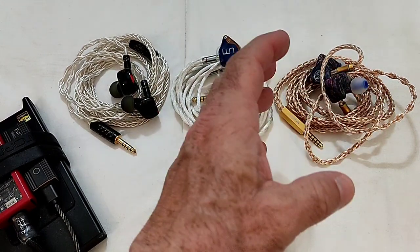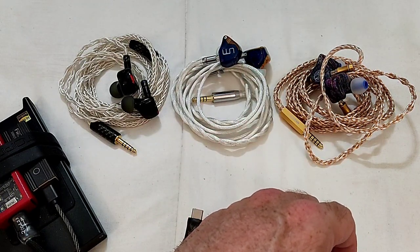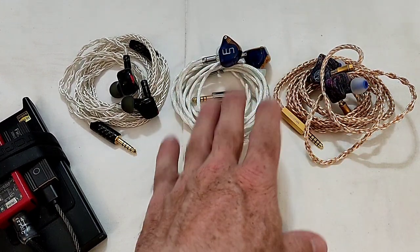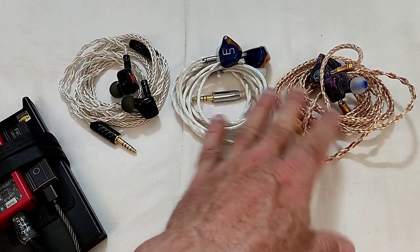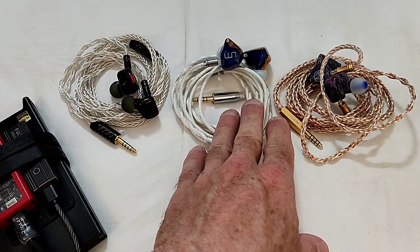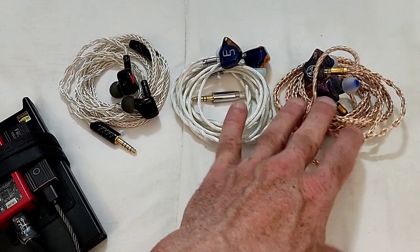The stage has decent depth and height, but the width is more on the intimate side — so these two (3DT and D-Magic) are very equal in terms of soundstage. However, the QDC D-Magic 3D is better than the 3DT in terms of imaging. The 3DT struggles when things get a little bit complicated.